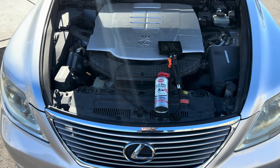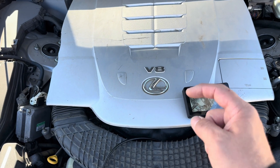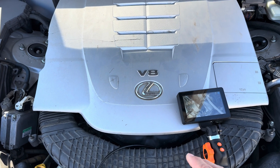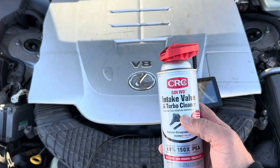Thanks for clicking my video. Fix-It Tony here. We have our LS460 and we're going to try something a little bit different today. We're doing an oil change — you can click on the video to see the results from the Valvoline Restore and Protect. But today we're also going to use CRC's intake valve and turbo cleaner.